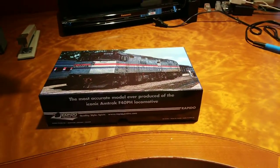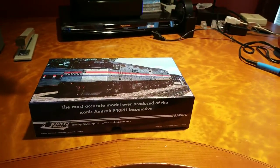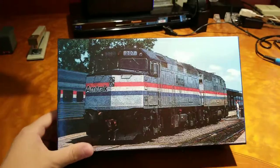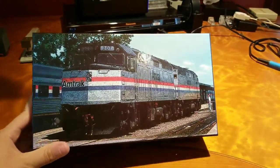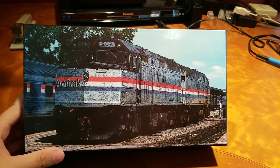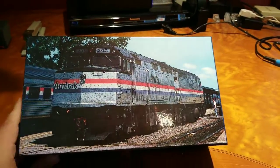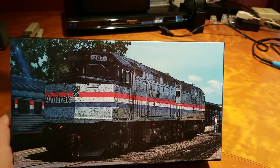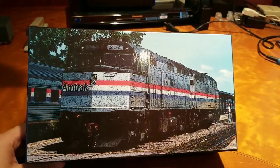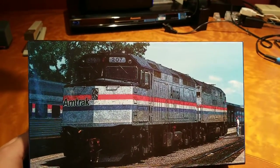I actually have the cover off the box because one-handed is not coming off. So this is the box cover. Rapido is actually one of the only companies that I've seen that actually puts a prototypical picture of the model on the front. This isn't the model that I have — this is just a picture of an Amtrak F40PH locomotive — but I still think it's really cool to have that on the box.